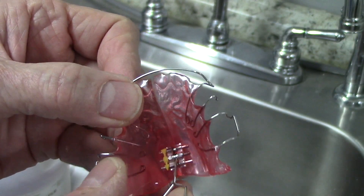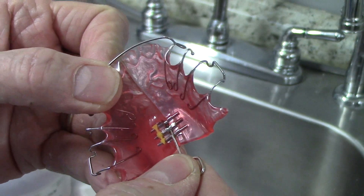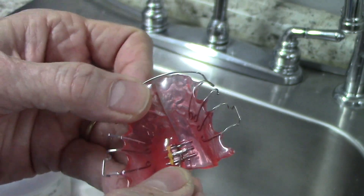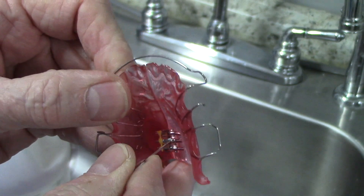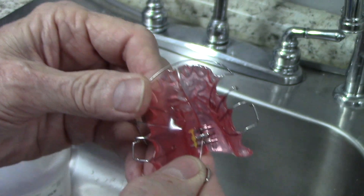If you've ever made an appliance with a screw in it and you get done and the screw is so hard to turn, you have to take it all the way out, work with it, put mineral oil in it, and go back and forth until you finally get it loose enough so it'll turn. No matter what screw I've used in the past, it seems like one out of ten or so get this problem where it's really hard to turn, and I've tried all kinds of things.